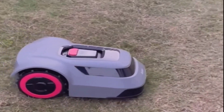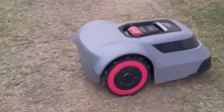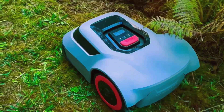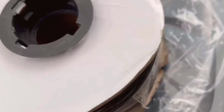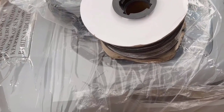Battery life is solid. I found it gets around 70 minutes of actual mowing before rolling itself back to the charging station when it's low. Not only does it recharge automatically, so there's no need to drag it back yourself, but when it hits about 90% charge, it goes right back to work, picking up where it left off. If it starts to rain, it pauses and heads back to its base, which is a nice touch, since I really don't want to run out and grab the mower in a downpour.